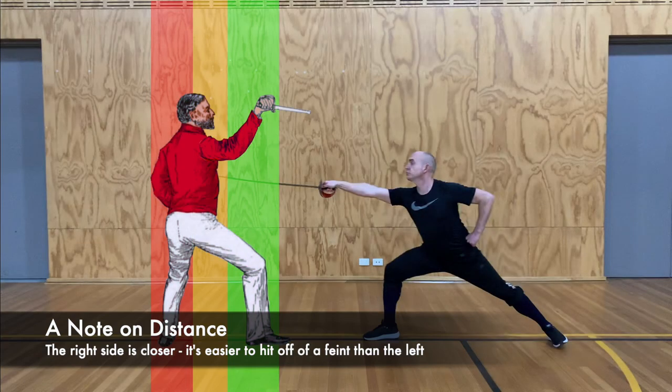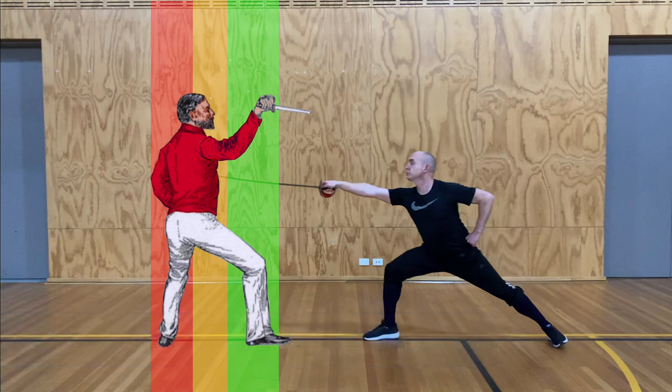A quick note about distance. When you perform a feint, it's safest to attack the parts of the body that are closest to you. So the primary targets are the right arm and the right leg, followed by the body and head, and then finally anything further back than that. This target proximity can actually help when deciding what sort of feint to use, as we'll see soon.